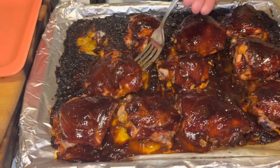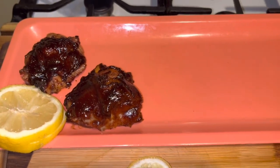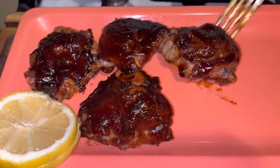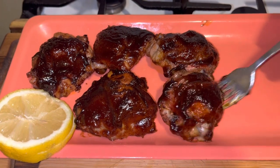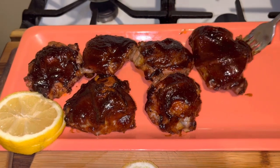Alright guys, I'm going to take them out and set them up for a thumbnail. They look absolutely delicious! My son thinks that the bourbon Open Pit barbecue sauce is better than Baby Ray's, so we'll see. It came out absolutely beautiful.